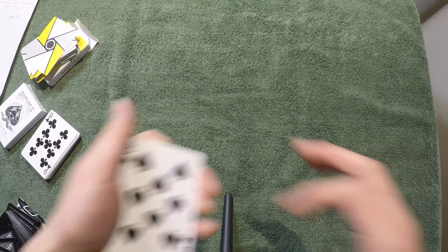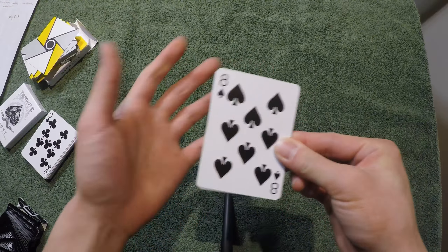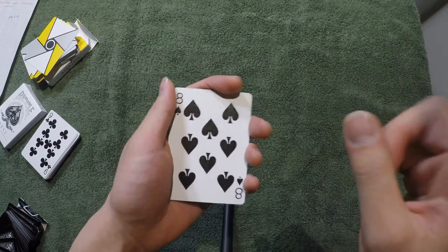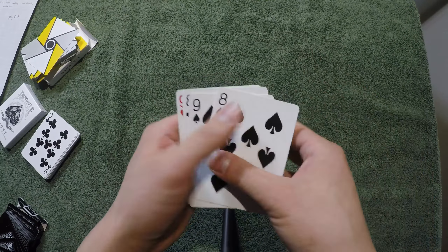Hey guys, welcome back to my video. Today I'm going to teach you how to do the Elmsley Count. It looks like this. I have 1, 2, 3, 4 cards — 4 black cards, but do I actually have them? I actually have a red card right there. Stick around for the tutorial.